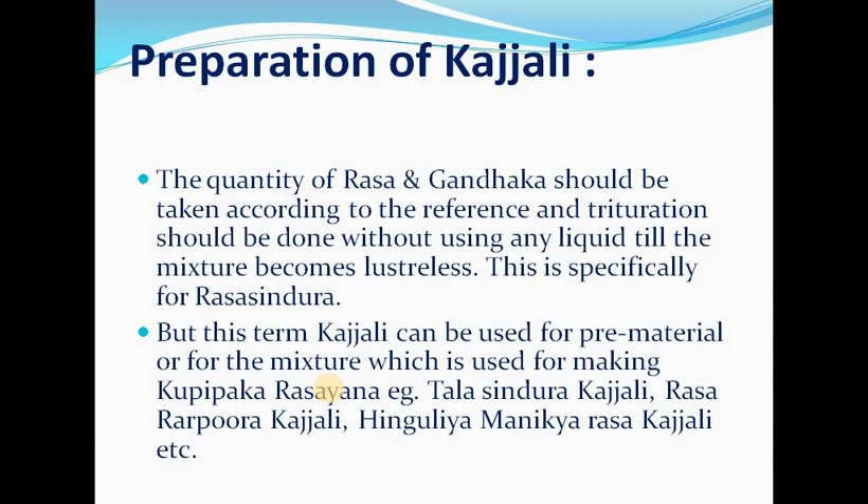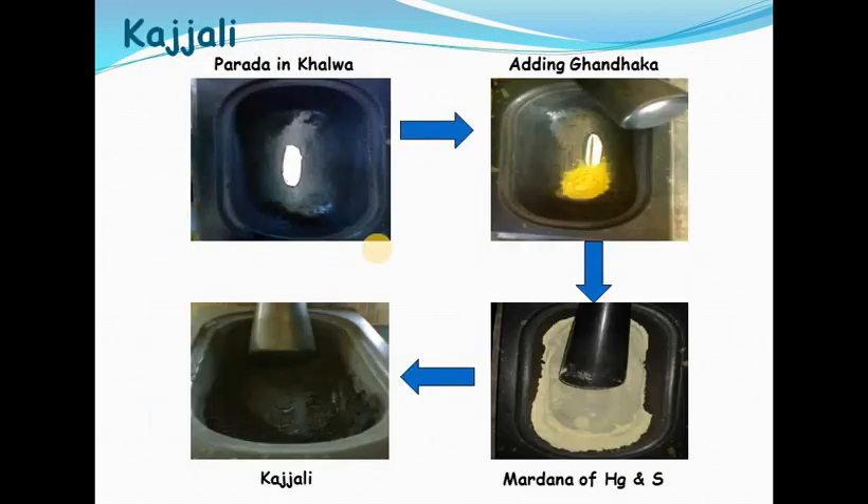Preparation of Kajali: the quantity of rasa and Gandhaka should be taken according to the reference, and trituration should be done without using any liquid until the mixture becomes lusterless. This is specifically for rasa, but the term Kajali can also be used for the pre-mixture used in making Kupipaka Rasayana — such as Tala Singbura Kajali, Rasa Karpura Kajali, Mbuliya Manitke Rasa Kajali. Kajali is prepared by adding Gandhaka with mercury in a khalwa mortar; the final stage appears black, fine, and smooth.